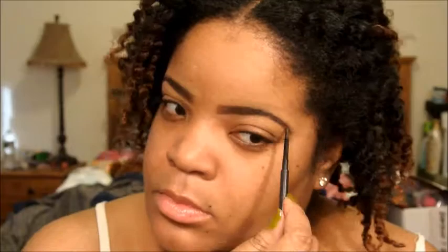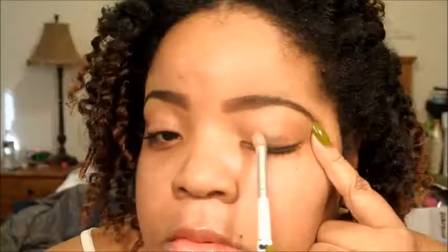Now, because I'm crazy and I'm addicted, I have to go in and fill in just a little bit with my MAC brow pencil in the color Spiked. That's just going to make me satisfied, guys. Onto the eyes — I'm using MAC's Paint Pot in the color Constructivist. It's a very beautiful bronzy gold color, and I'm basically just going to use that as my base. This will ensure that my shadows will last and that there will be no creasing.